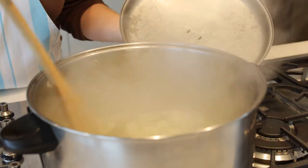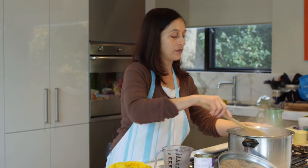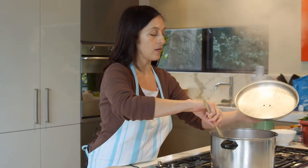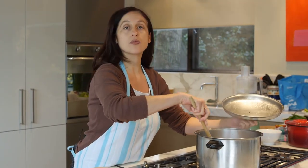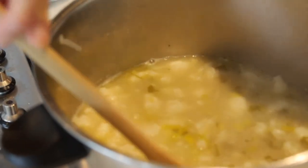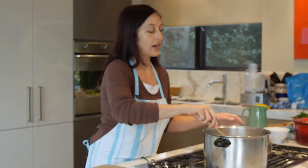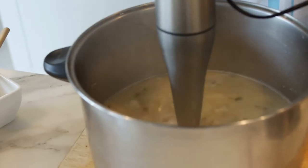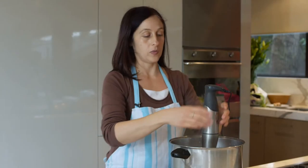Then you bring it to the boil with the lid on. And then once it's boiled, let it simmer until the cauliflower is cooked and starts breaking up. When the cauliflower is just breaking up, then it's ready to be blended. You do need to remove the bay leaves before you do the blending.